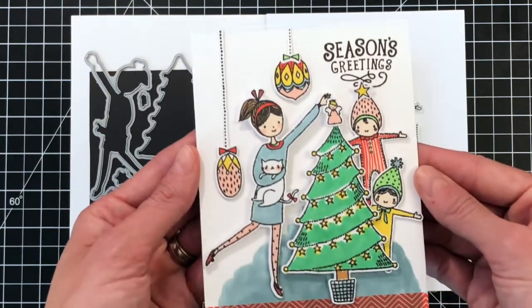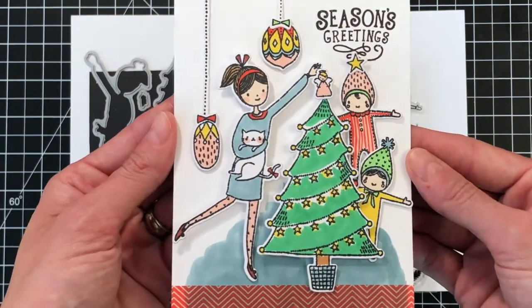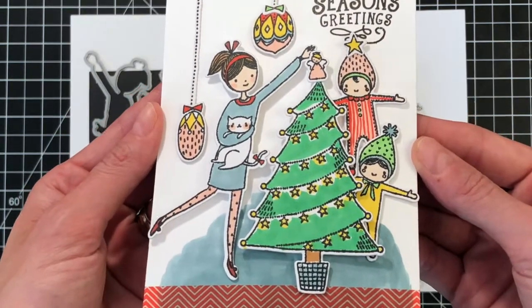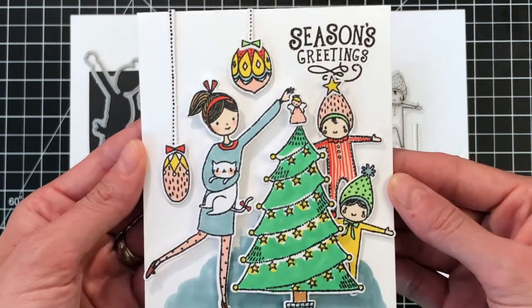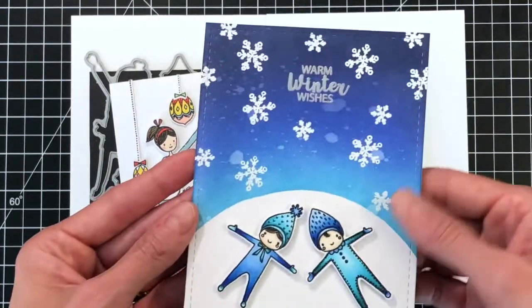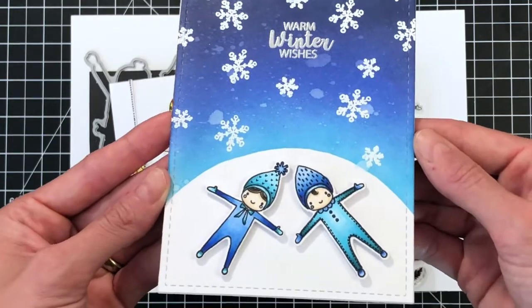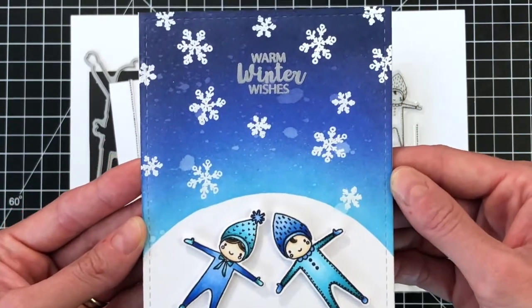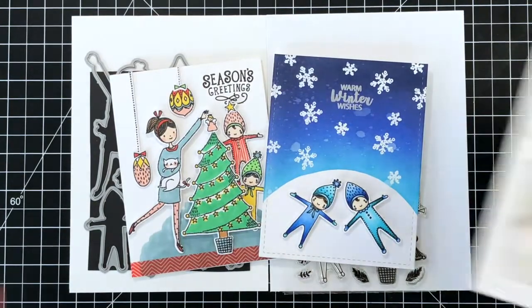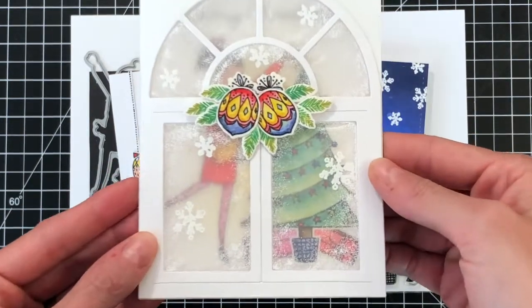Now let's check out the cards. First up is this beautiful card created by Nina. I love the scene she created with the Deck the Halls set — I love the energy in all the images. What a great Christmas card. Next is a card I created. I made a blended background, stamped the snowflakes from the Deck the Halls set to make the background, and used the kids placed on a mound so it looks like they're looking at the snowflakes or the stars.